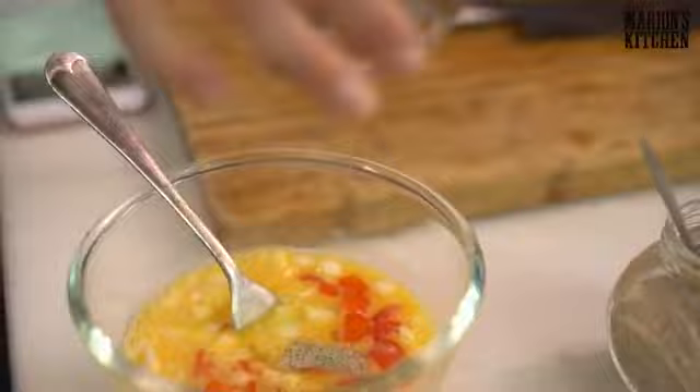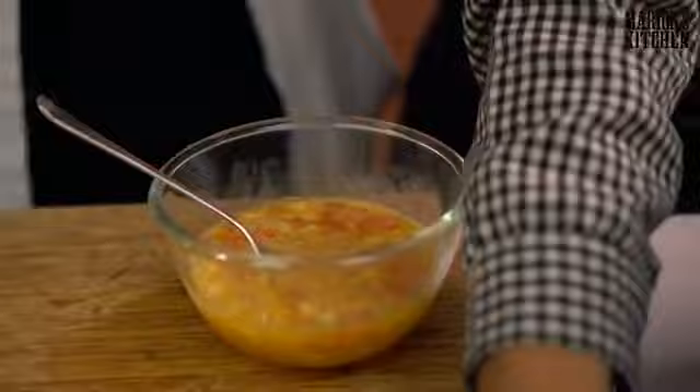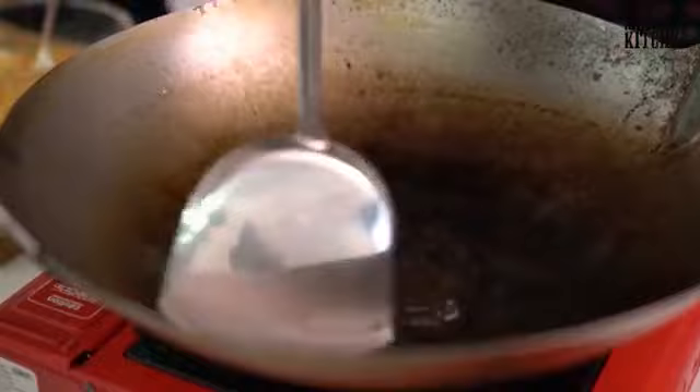Add a little bit of white pepper and some fish sauce to the egg mixture, then give it a mix — you don't need to whip it up, just combine it. For the perfect Thai omelette, it should be crispy and fluffy, which means you need quite a bit of oil — about half a cup. What we're waiting for is for that oil to get hot, because the egg should almost explode when it hits the oil.